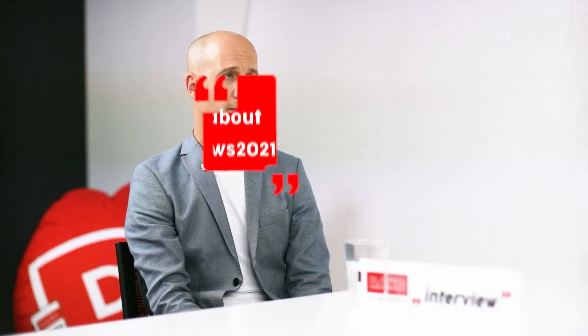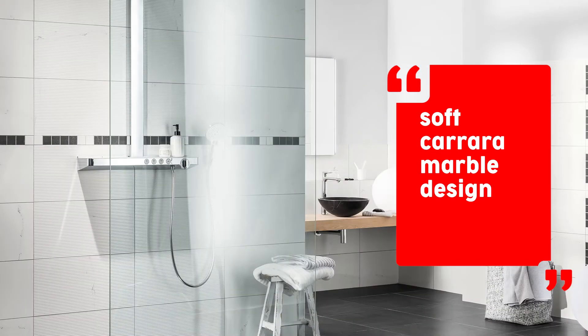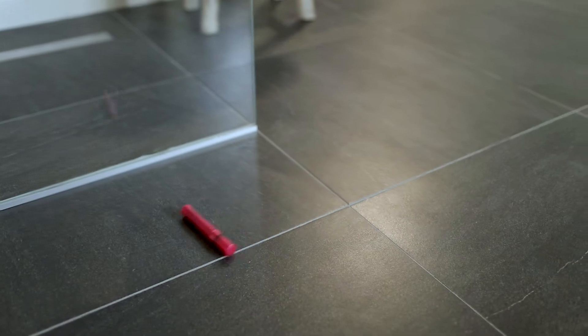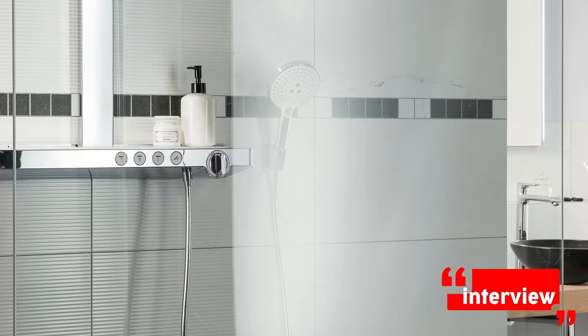I speak with Tomáš about the new series for year 2021. The series name is Seria Vein — a black and white design of classic marble, very simple, with a combination with a black tile of Seria Quartz. This is the basic concept: black and white.